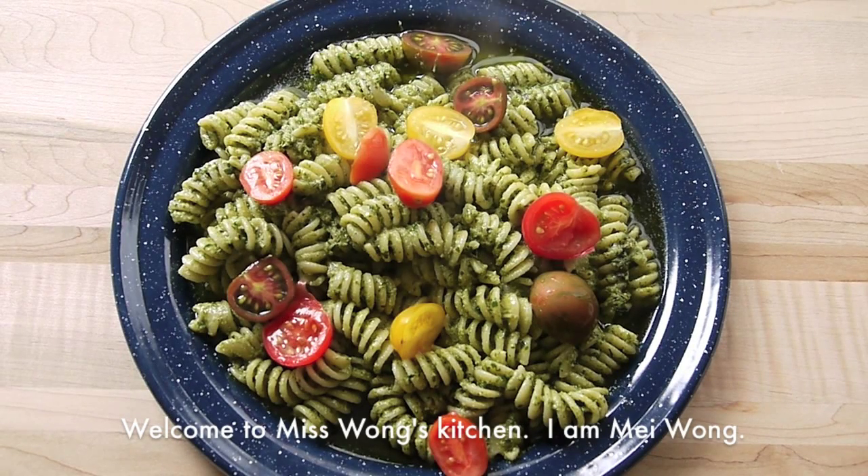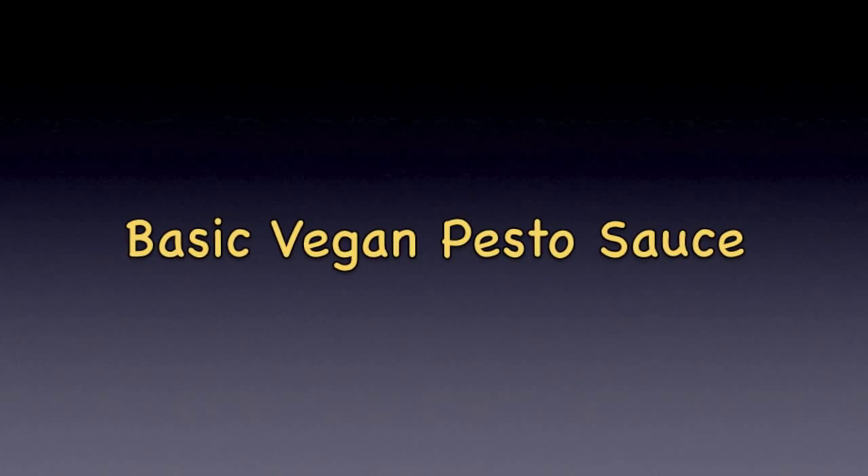Hi everyone, welcome to Miss Wong's Kitchen. I am Mei Wang. Today we are going to make basic vegan pesto sauce.